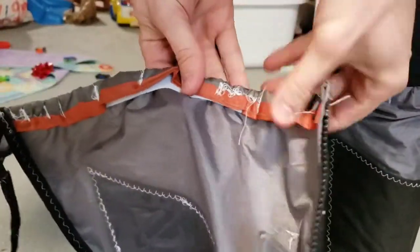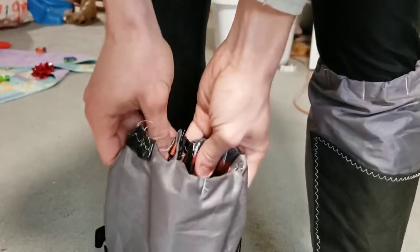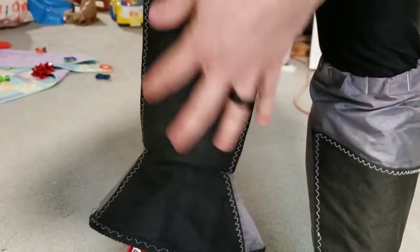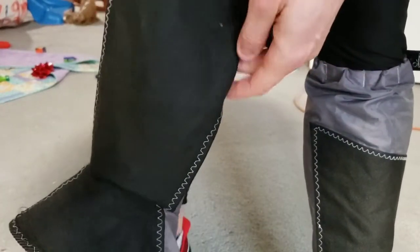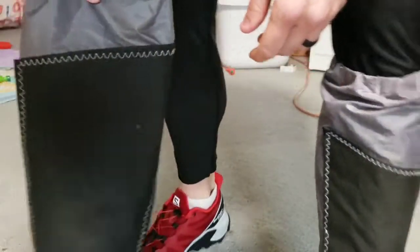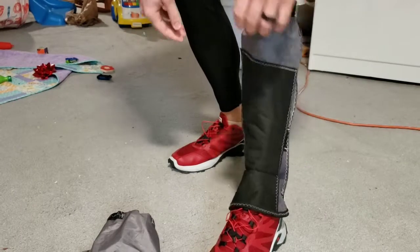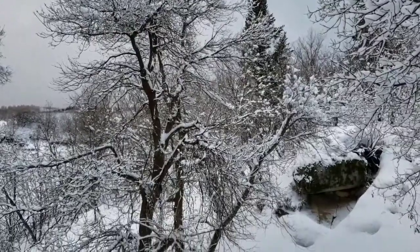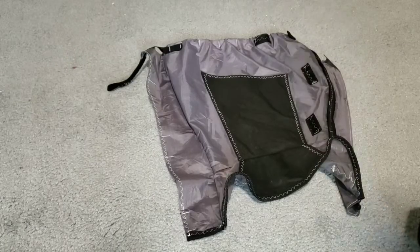Now I've got more materials to work with. The tent was this orange color, but I wanted the gaiters to be gray and black. I might print something white on the black material to bring in the white threading, but I haven't decided on a design yet. Here's a clip of me using them.